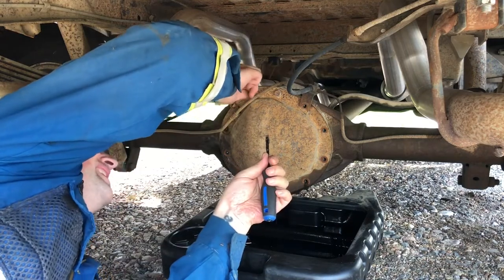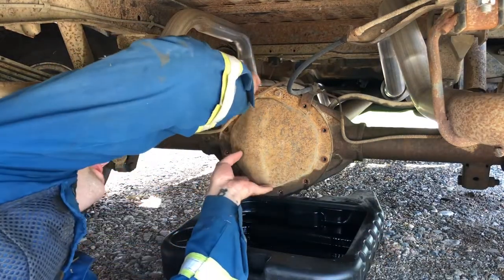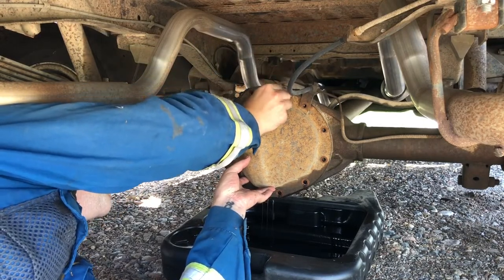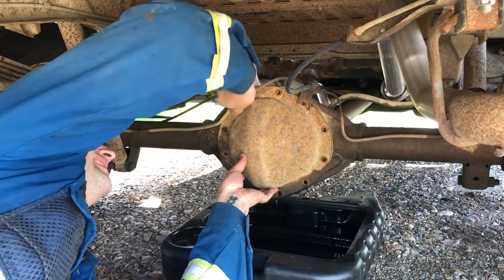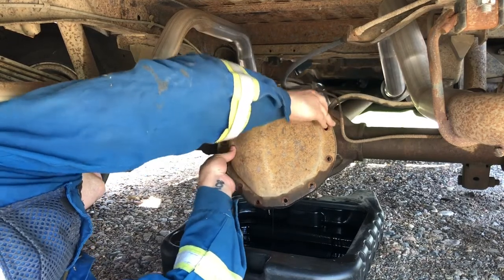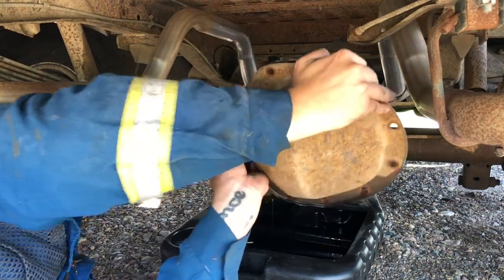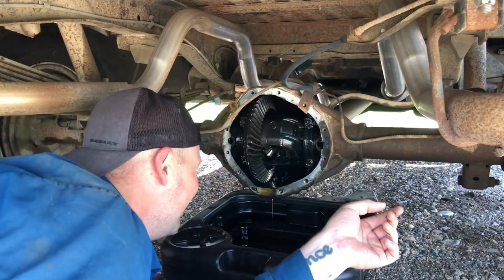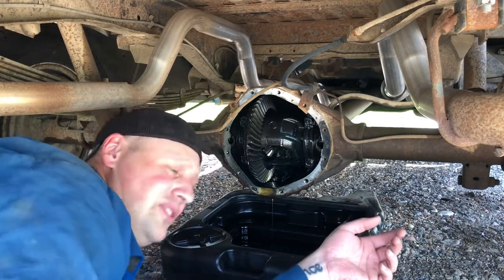Well, that doesn't look as dirty as I figured it was gonna be — still kind of looks golden-ish. Let me get them all out. Wrecking the gasket — good thing I got new ones, that's fine, that's the whole purpose of this. Looks kind of dirty but we'll clean her up and have a look to see what we've got going on.